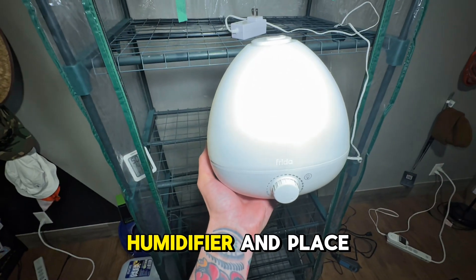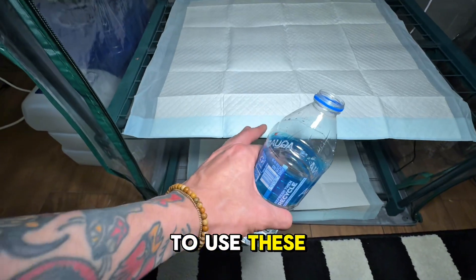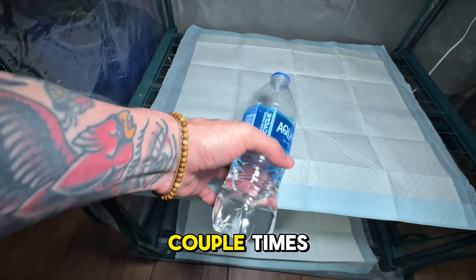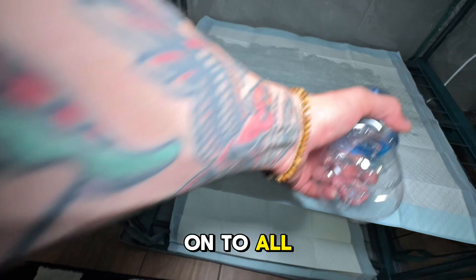I'm gonna take the humidifier and place it in here on the top shelf. To help with humidity, I also like to use these puppy pads. So I just take a bottle of water, fill it up a couple times, pour it on here, and it'll hold on to all the extra moisture.